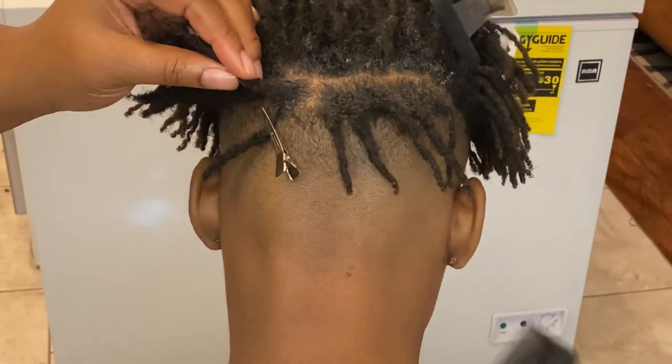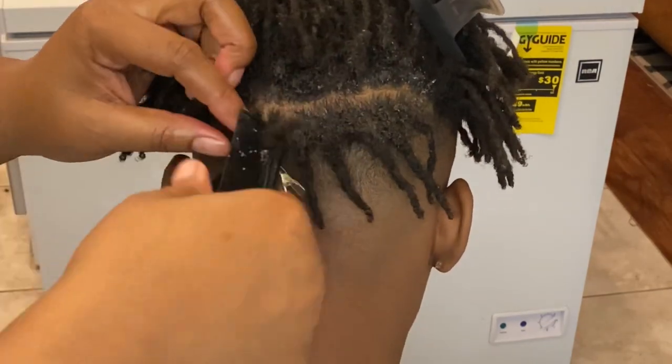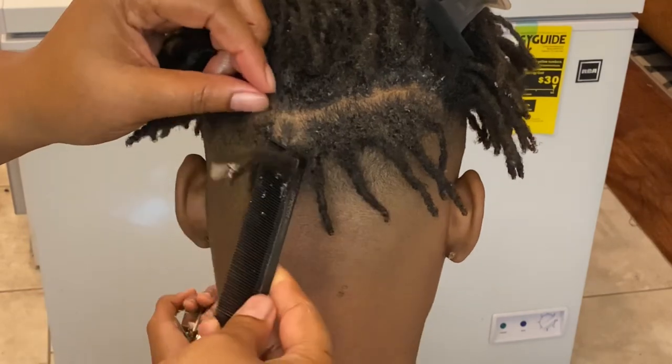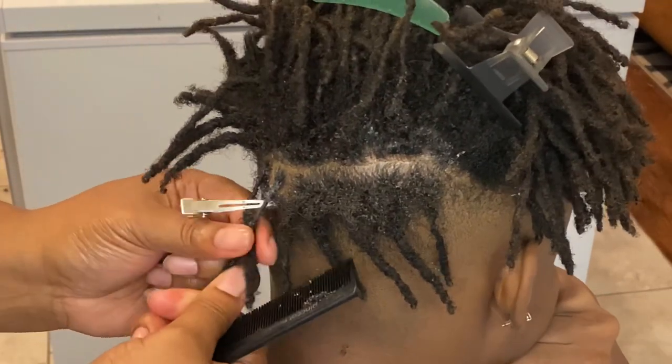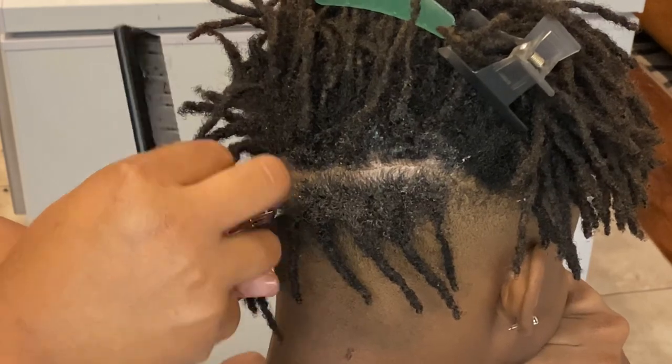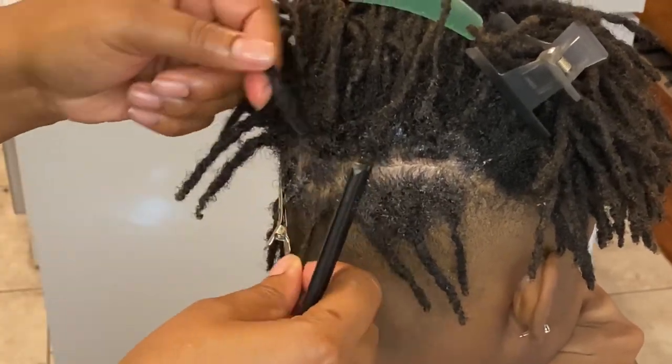Then I'm just going to move on to the next section of his hair. I'm applying the shine and jam again and twisting the hair to the right, then grabbing the clip once again and placing it at where I twisted the hair.